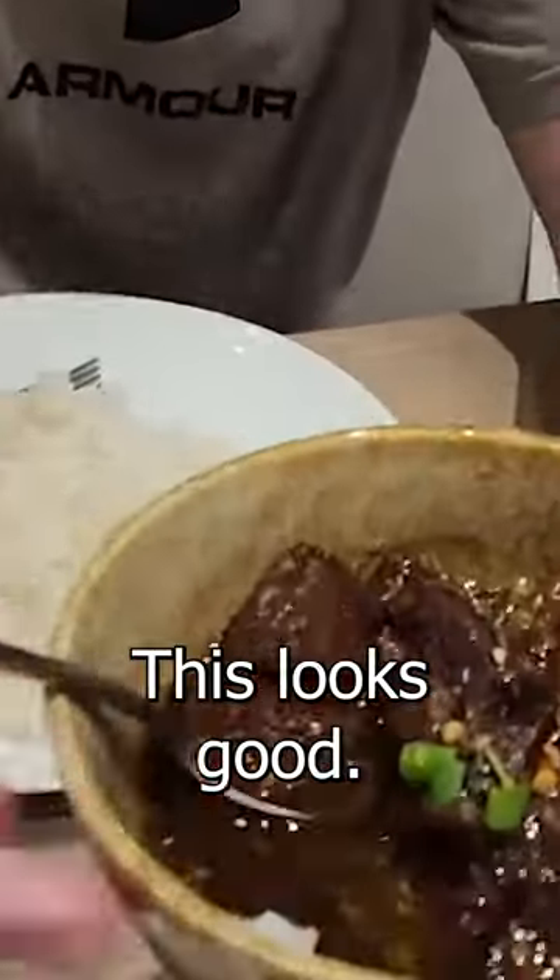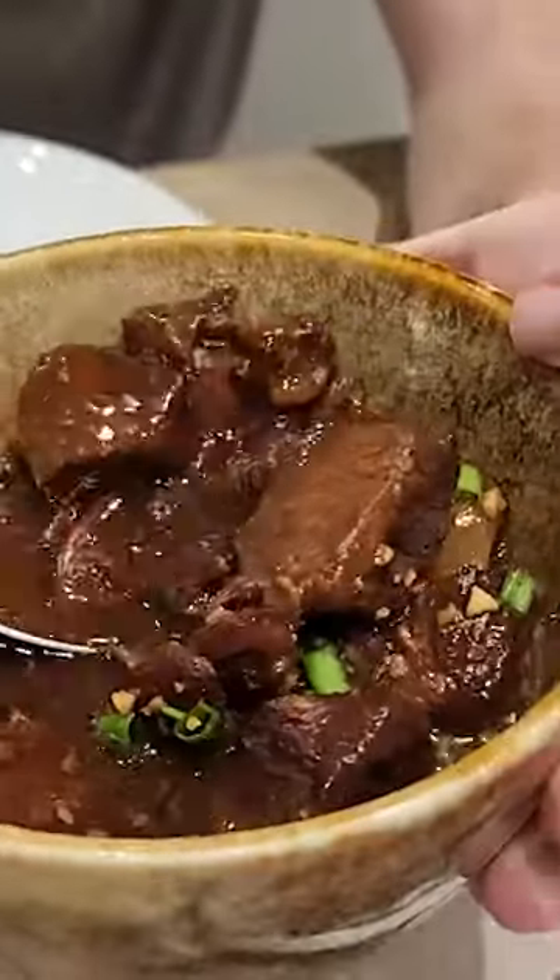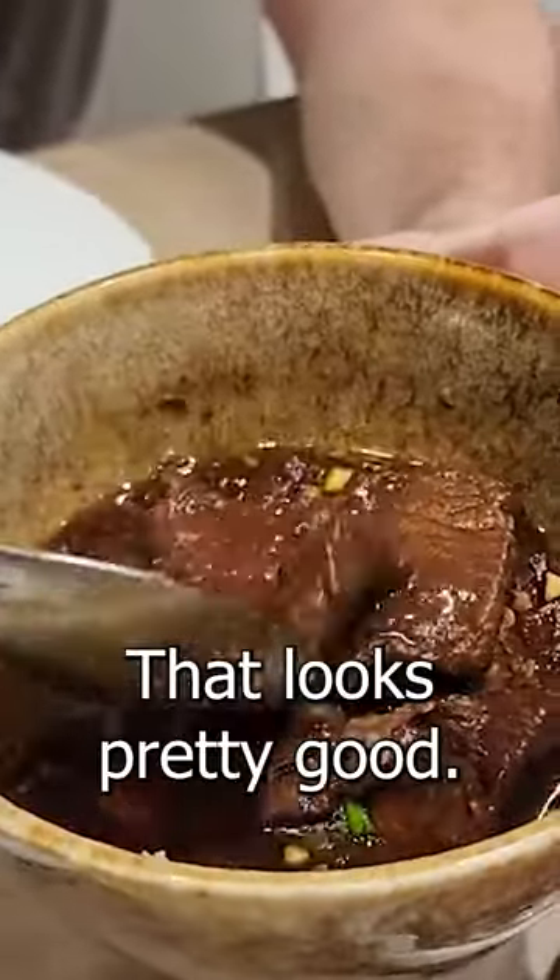Beef pares. Okay, that looks like a soup. Look at this. This looks good. That looks pretty good.